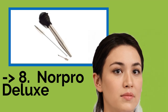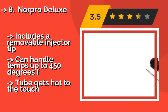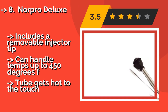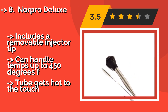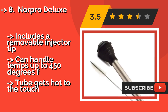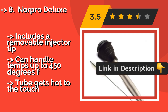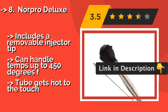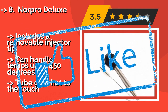At number eight is the NORPRO DELUXE, approximately $8. When you use the NORPRO DELUXE, you never have to worry about damage from the heat of the oven or grill, as its stainless steel shaft won't melt or warp when filled with hot liquids. Its silicone bulb produces a lot of suction to ensure you pick up plenty of juice. Includes a removable injector tip and can handle temps up to 450 degrees F, but the tube gets hot to the touch.